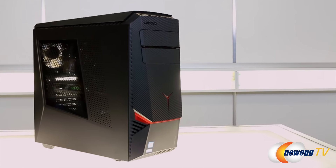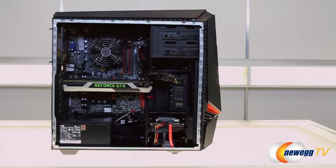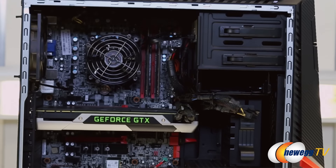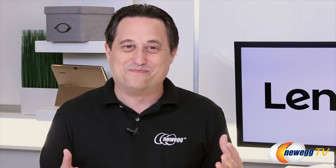Before we started filming, I had an opportunity to play with the system and verified that the components inside are all industry-standard modular components — none of the proprietary stuff we're accustomed to on a lot of pre-built gaming machines. So basically you have the benefit of building your own computer without having to build it.